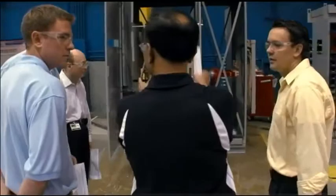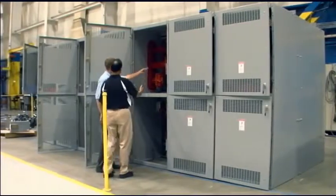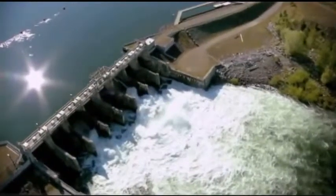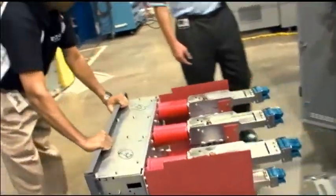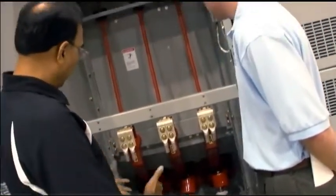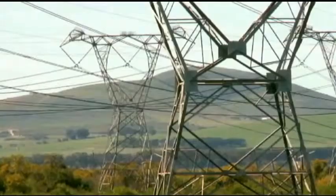Switchgear is basically similar to a panel board, except it's a large switchboard designed to handle very high voltage and high currents. It is used in large industrial facilities, wastewater treatment plants to control turning on and off large motors, and in power generating stations to turn on and off many loads. It consists of a switching device such as a circuit breaker or switch, measuring devices such as current and voltage transformers, protection and control devices such as relays, and conductors such as buses and connections to carry power from point A to point B.